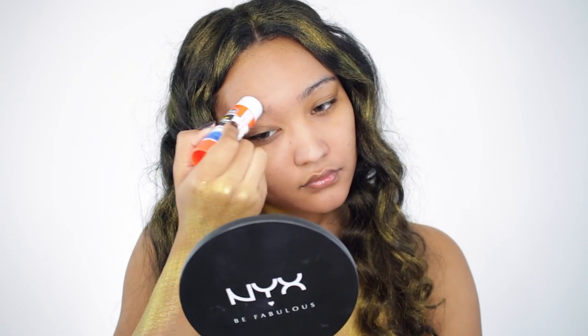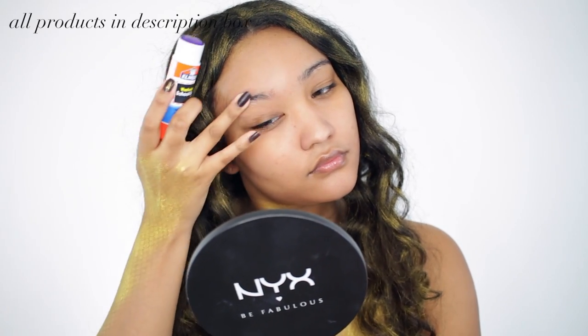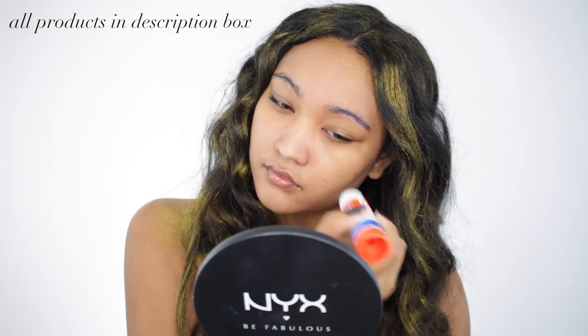Then I'm going to take a glue stick and I'm going to run through my brows a few times to flatten them out. I'm going to apply some products onto them later but for now I just want to flatten them out and let them dry fully.